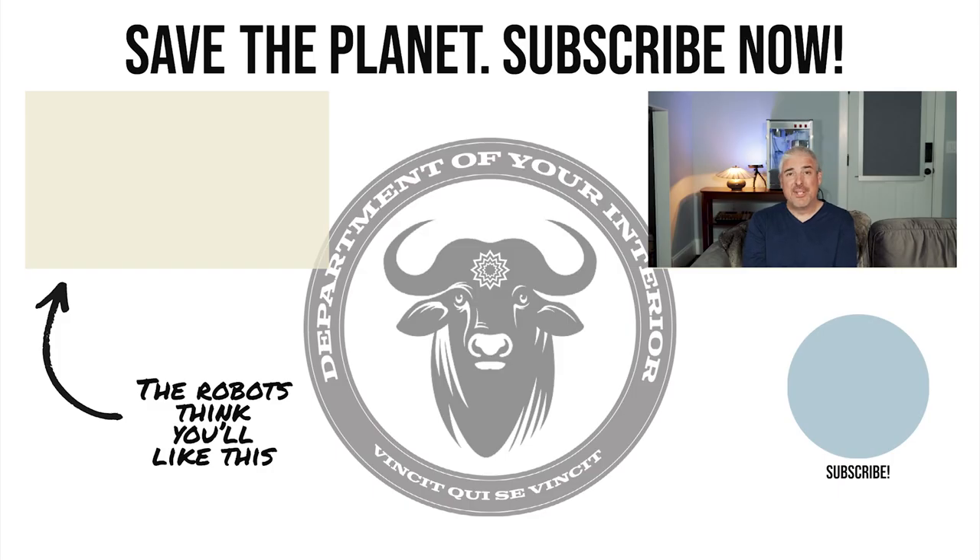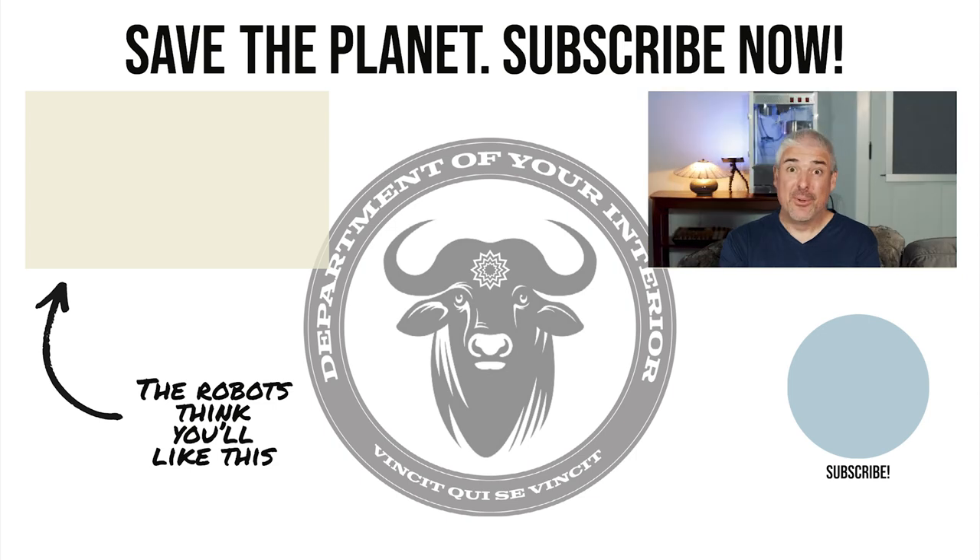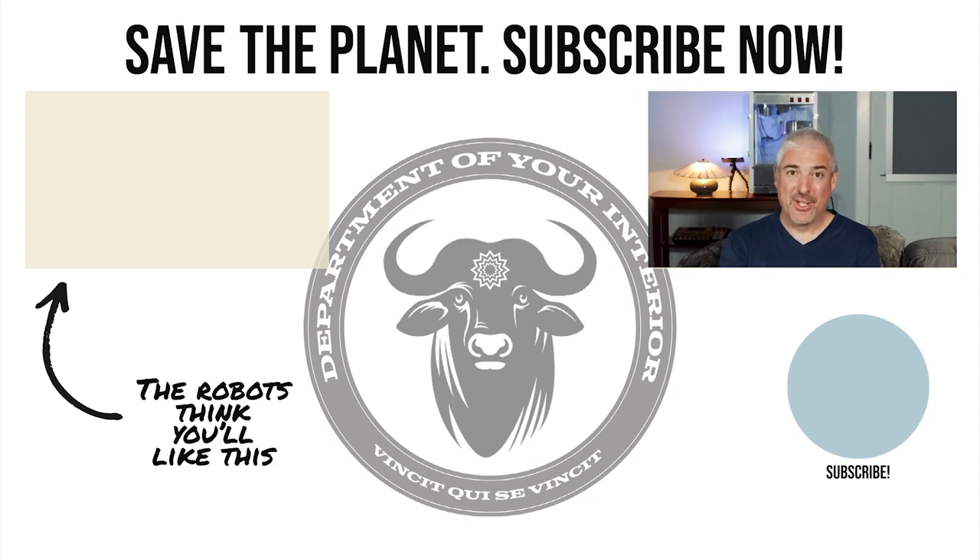Ever wonder why every talking head on YouTube asks you to hit the like and subscribe button at the end of their video? Because we're living in a computer simulation, and our benevolent robotic overlords get just a little bit of energy every time you hit that like. So do me, the rest of civilization, and our benevolent robotic overlords a favor — smash that subscribe, be kind to each other, and keep living your simulated dreams.